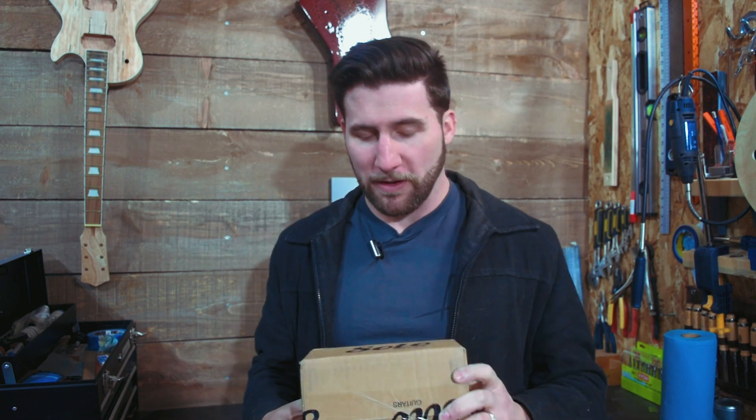Hey, what's up guys? Welcome back. I've got a quick little unboxing for you today. It's from Solo. It's some stuff that we're going to be testing out. We're going to demo it. We're probably going to do some comparisons with at least one item in here, if this is what I think it is. I've got a lot of stuff from Solo Music here. They are awesome. Anyway, we're doing an unboxing.